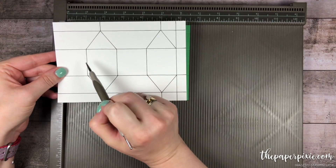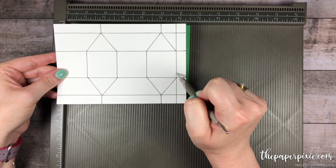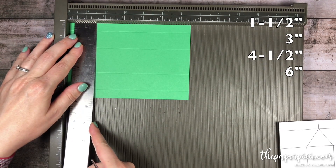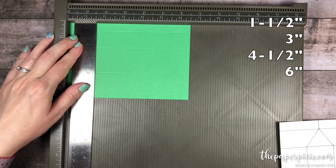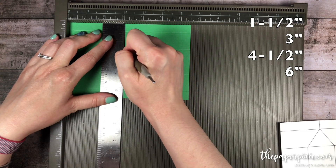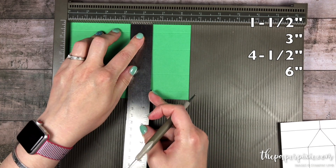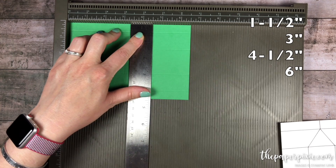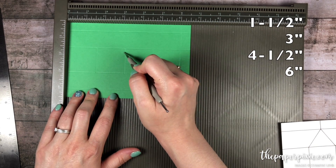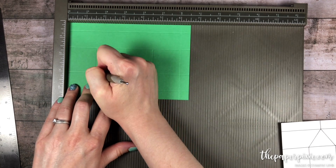Ignore the diagonal score lines for now — we're gonna score first the vertical score lines only between the second and third horizontal score lines. I'm gonna grab a ruler and line that up at one and a half inch. I'm a little bit to the left of the score line to make room for my stylus. We'll score at one and a half inches, move down to three inches, four and a half inches, and then score at six inches all the way down. So score lines at one and a half, three, four and a half between the second and third horizontal score lines, and then six all the way down.